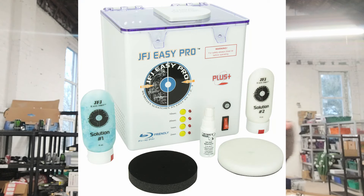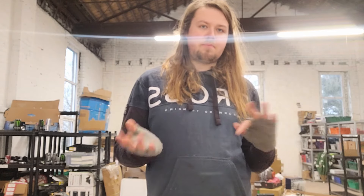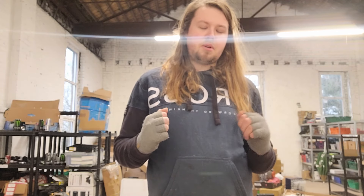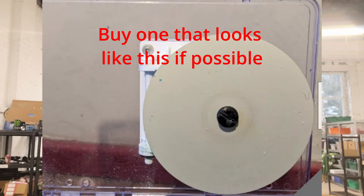The JFJ Easy Pro — there might be a revision two, I can't remember the name. I know there's been a revision since mine. My first one was revision one and my second was revision two. The difference was it had a more reliable motor, because the motors tended to break in the first one, and it's got a metal backing. So if you're trying to get a JFJ Easy Pro, look for one that has a metal backplate — I'll show a picture of that.